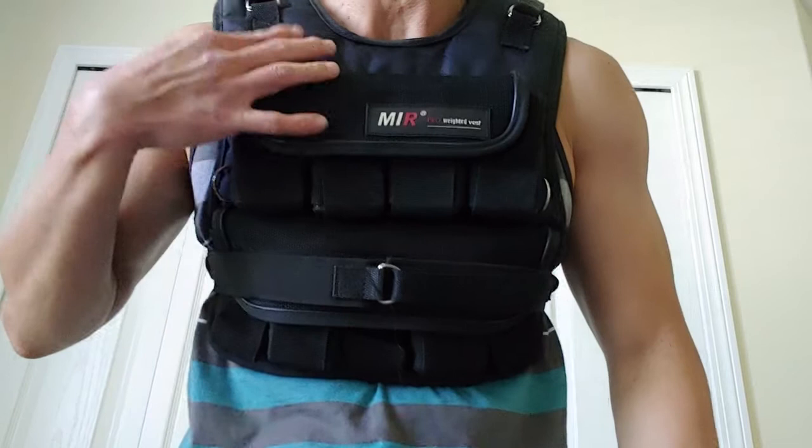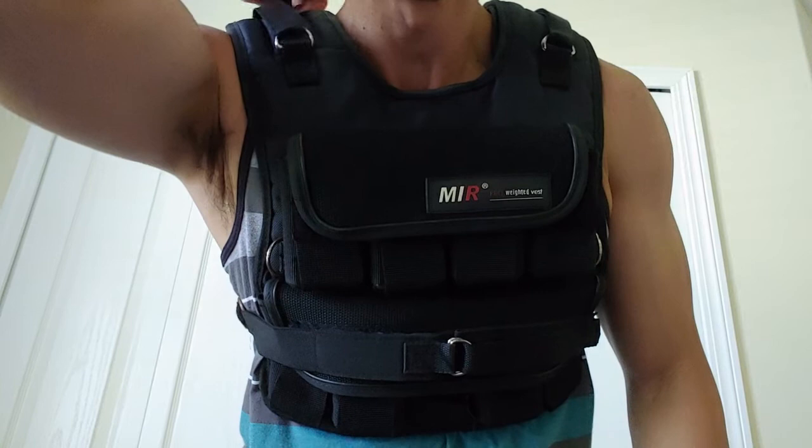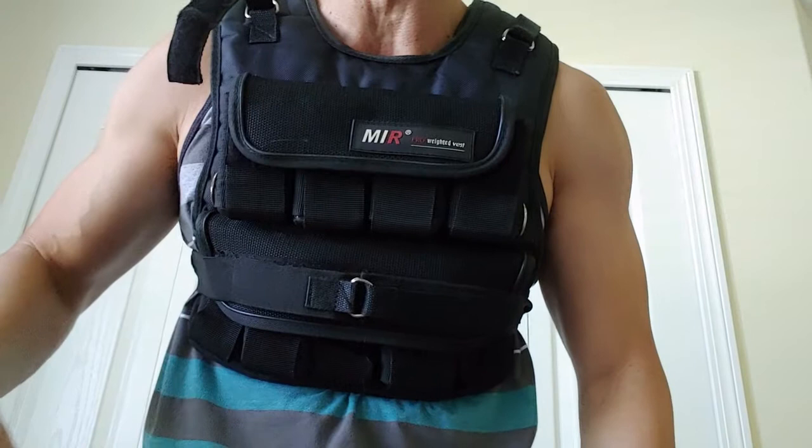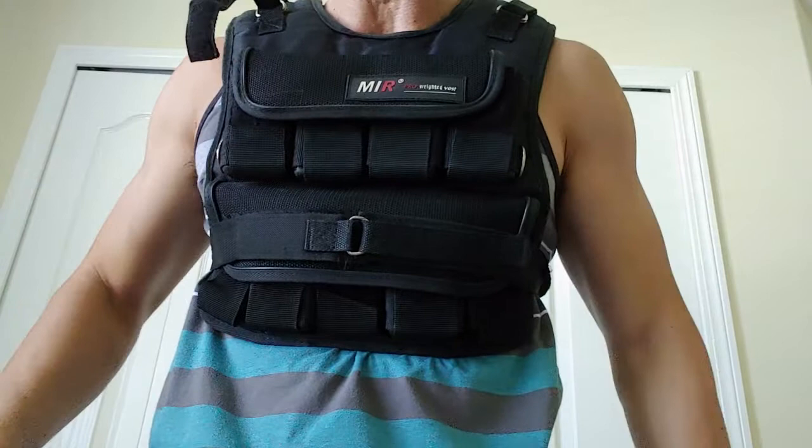The top has a loop right here, and there's a strap with velcro to take it off on this side, and the same thing on this side. I basically have it pretty tight on me, so I just take off this front piece, pull it over my head, adjust the front piece, and I'm ready to go.